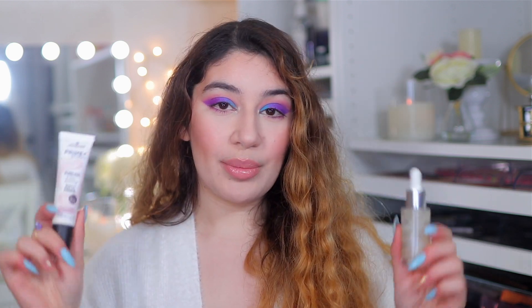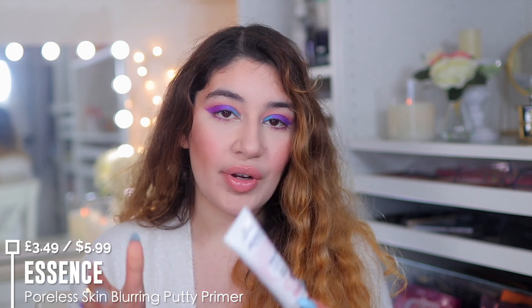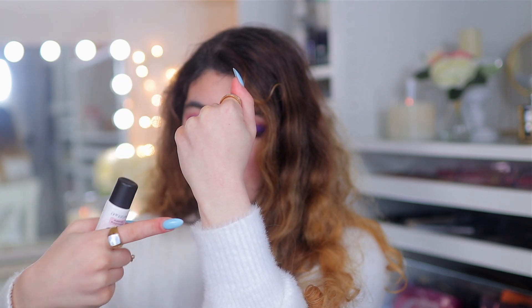I have my little basket with things I think are very beginner friendly. I do have two primers here. The first is for someone with more normal to oily or combination skin who doesn't want a super glowy finish — the Essence Prime and Studio Poreless Skin Blurring Putty Primer. It's silicone free, a pore-filling primer that smooths over texture and pores. It comes out a pinkish clear color, blends in nicely, and is super nourishing and hydrating, giving a smooth, almost blurred look.